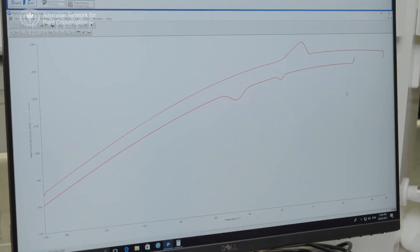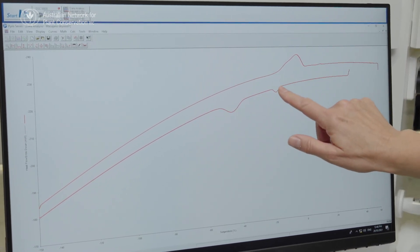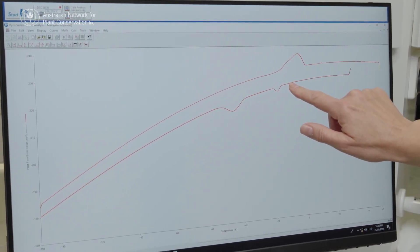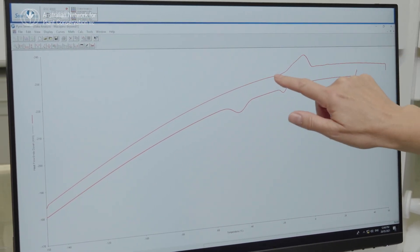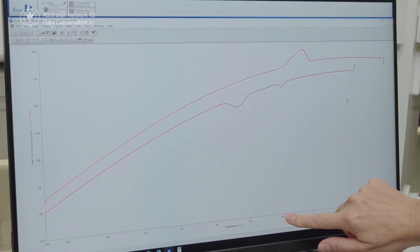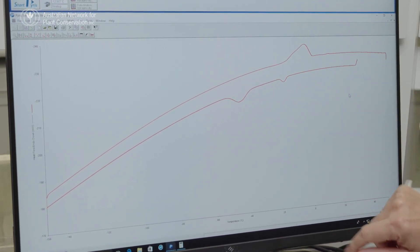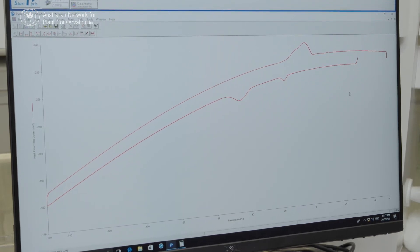This is an example of the output for Macadamia jansenii, which is a threatened species. You can see first of all that we're getting a freezing response here at around about minus 18 degrees Celsius, which is around the temperature that we normally put our seeds into storage. This curve here shows what's happening as the seeds are thawing, and this major blip here is an indication that there's going to be a problem. You can see that the seeds are starting to thaw around about the temperature that we store them at. So while we think we might put seeds into storage at minus 20 degrees, what we're actually doing is putting them into a state where they're going to be constantly freezing and thawing, and that's going to shorten the lifespan of the seed.